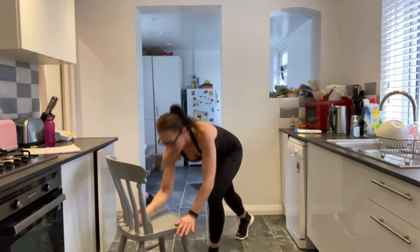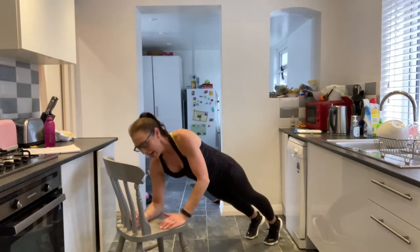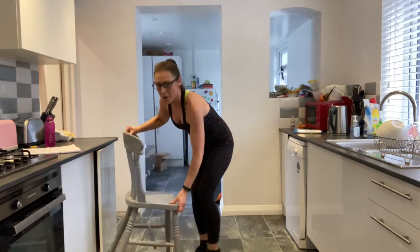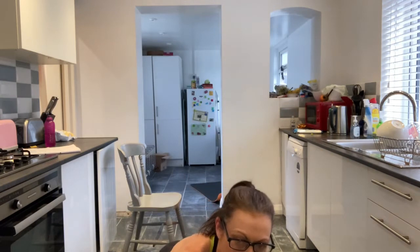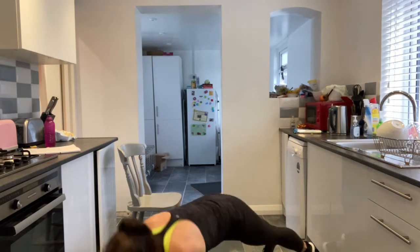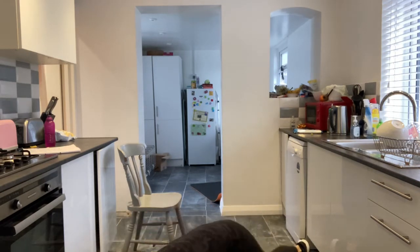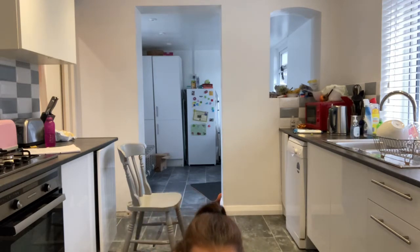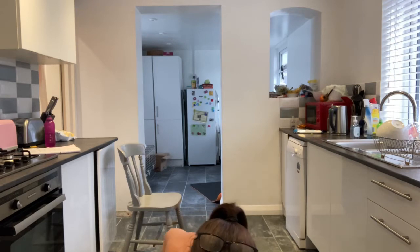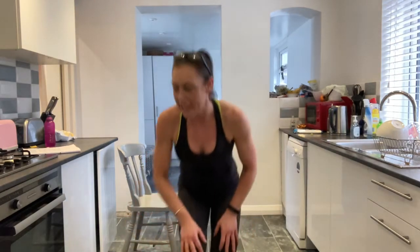Next one is walking plank. This is where you push up on a straight arm and elbow comes down. Level one: you're on the chair or the sofa. Level two: you are down on the floor. Either on the floor — elbow up, up, down, down — or if you want it easier, use that chair or sofa. Sandra looks gorgeous. Grace, really lovely on your back. Pam, nice job. So you just need to break.